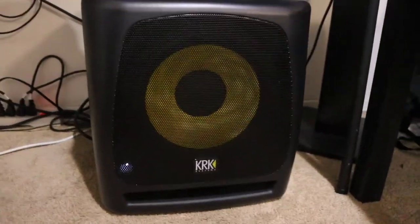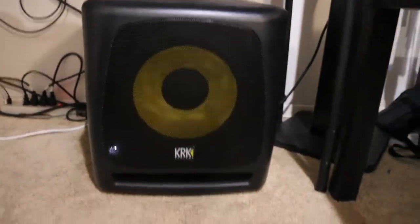Alright, now here — these are my speakers. I got KRK Rokit Fives right there, and they are paired with this — this is a KRK subwoofer, the 10s. Super beast of a subwoofer, way overpowered from what I actually use my studio for.